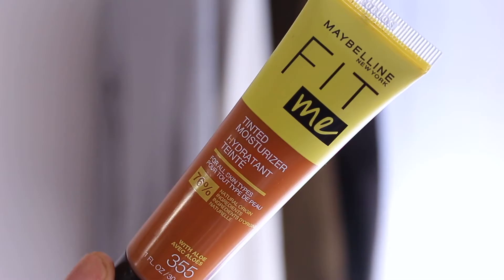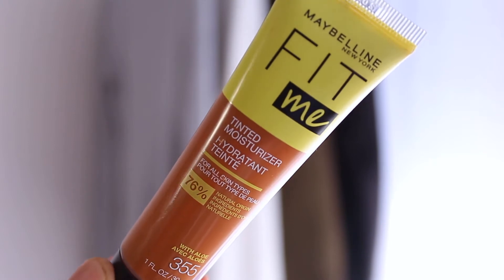I picked up this product while I was in Walmart getting some other things. Since I've used Maybelline's products before, I figured why not add this one to the mix. They say this product is for all skin types, it's 76% natural ingredients, it has aloe in it, it's going to give you a natural look, buildable coverage, 12-hour hydration, and an overall fresh feel to your makeup.